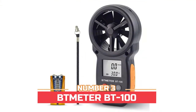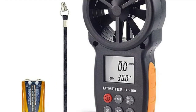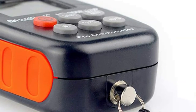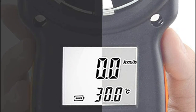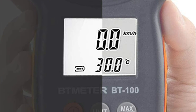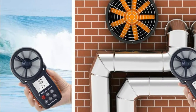Number three: BT Meter BT-100. Resolution of 0.1 meters per second, with two temperature sensors and eight vanes, making the meter very sensitive to measure very low air flows — helpful for HVAC installation, CFM calculation, and duct vents. There is a metal threaded hole on the bottom so you can fix it on a tripod for continuous wind gauging, freeing your hands when flying drones, RC planes, wings, helicopters, and quads.